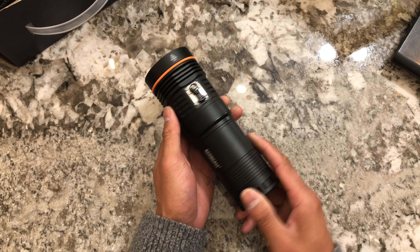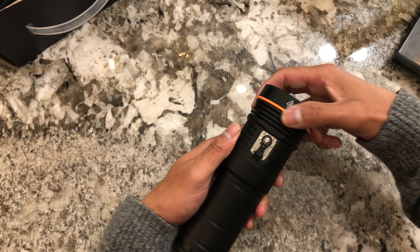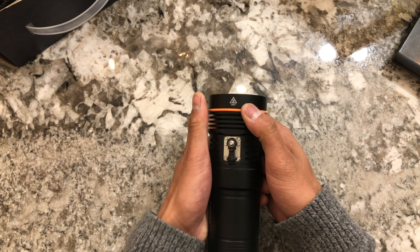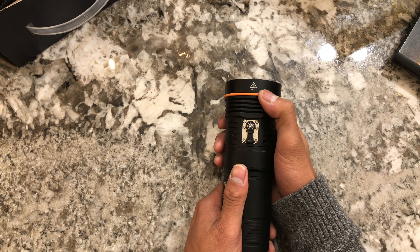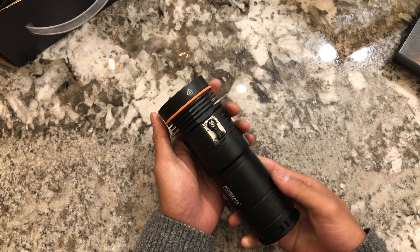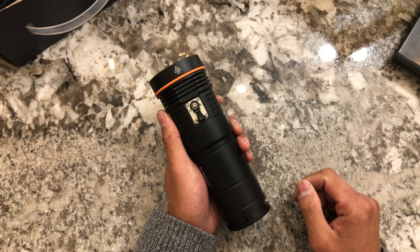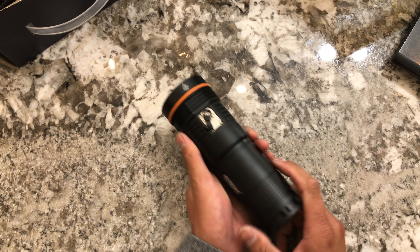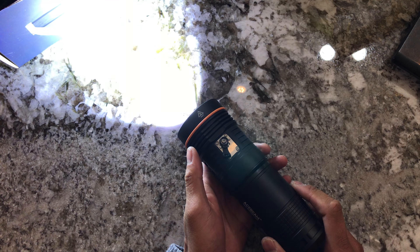I don't know what the point of this orange o-ring is. I think it's just for a tiny bit of extra grip, but you're going to be wearing gloves anyway. Maybe it's just for looks or design, but it's there — kind of a cool little grippy detail.